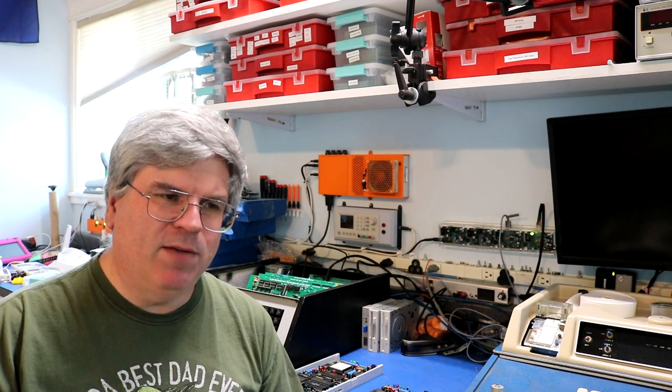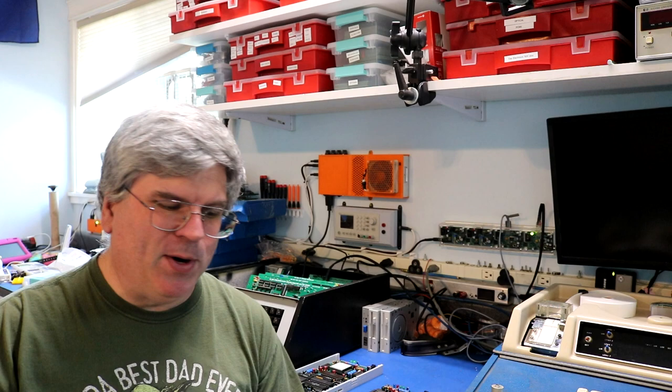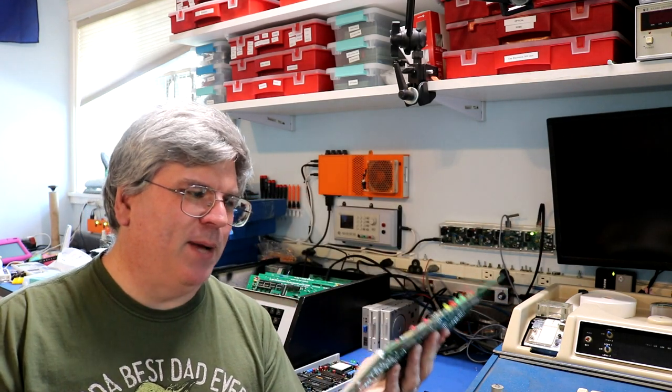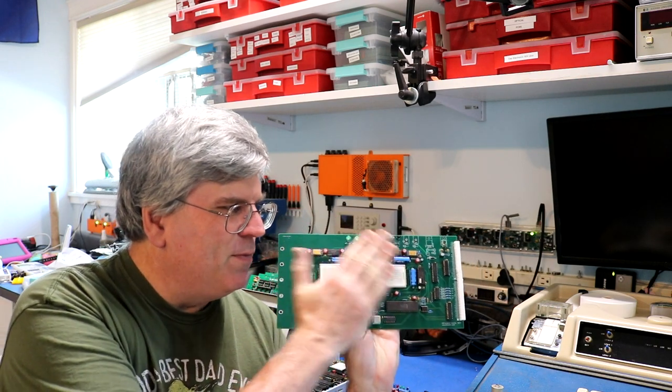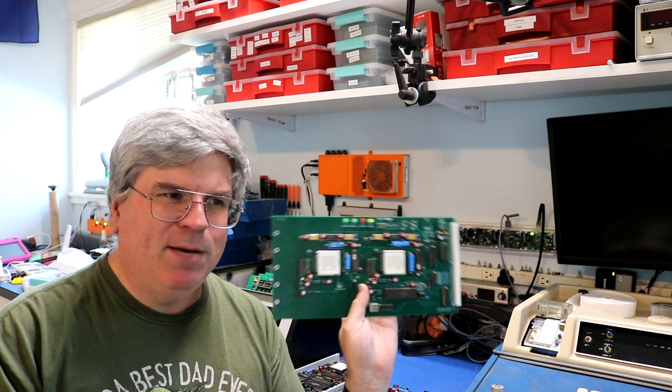It's time for another exciting video on magnetic bubble memory. I'm going to demo several different boards — a couple I'm just going to show off but not demo, and a couple I will demo. Starting here with this one, this is the double bubble. In my previous video I did a single bubble memory for the Heathkit H8, and I now have the double bubble.